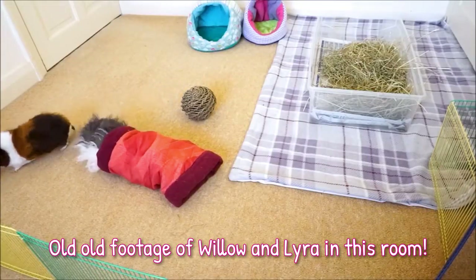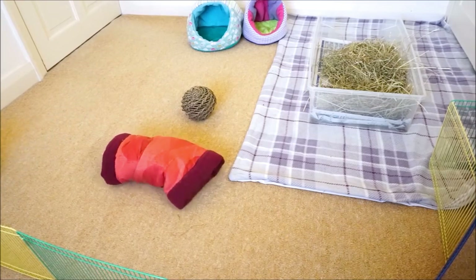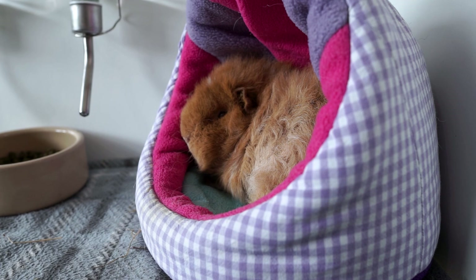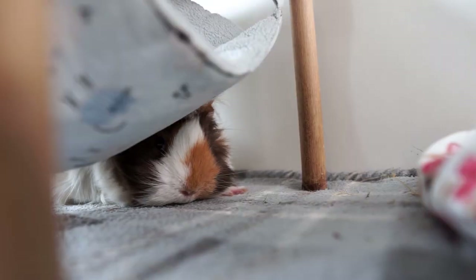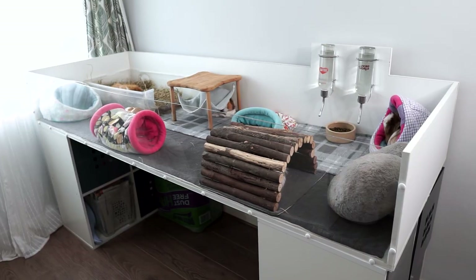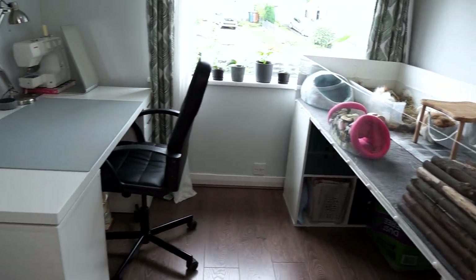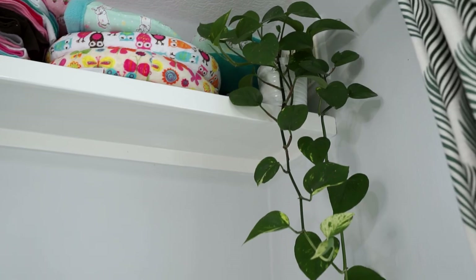When I first moved in, everything in this room was the same colour — it's like they just got one pot of paint for the walls, the ceiling, the door, the radiator, the skirting boards, the cupboards. Everything was a sort of creamish orangish colour and it wasn't very pleasant. It also had a sort of brownish carpet so I'm sure you can imagine it wasn't the nicest of spaces. I have redone the entire room and wanted it to have a sort of relaxing neutral vibe, which also comes through with the items I choose to put in the guinea pig's cage as well as the other little touches around the room.